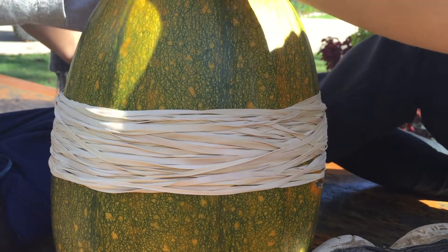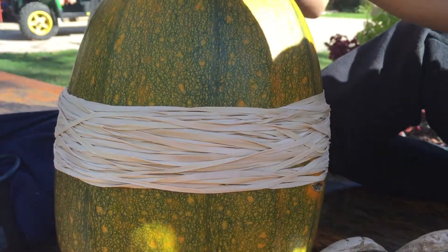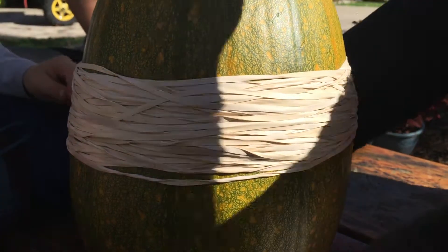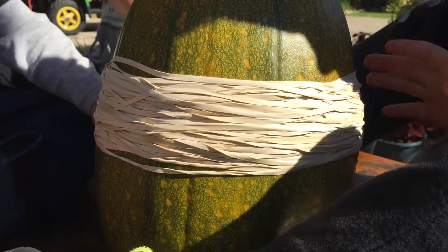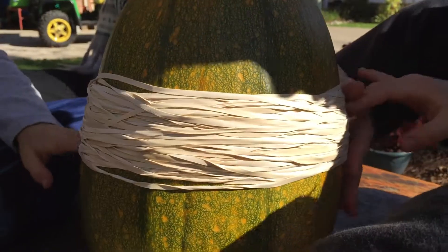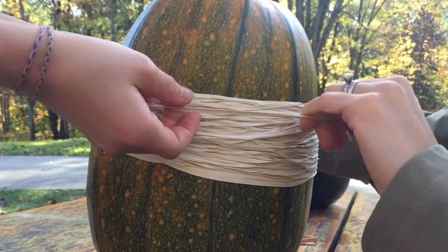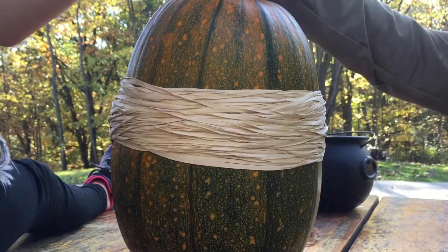Fifty, fifty-one, fifty-two... sixty-six, sixty-seven, sixty-eight, sixty-nine... ninety-nine, one hundred!